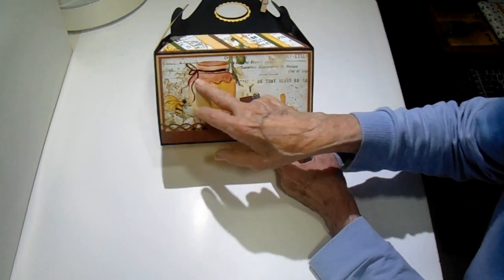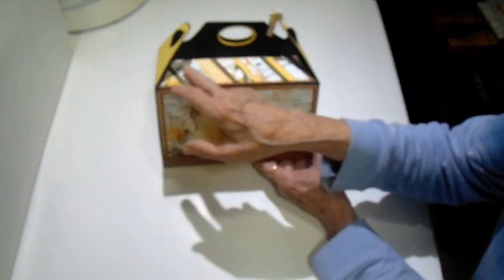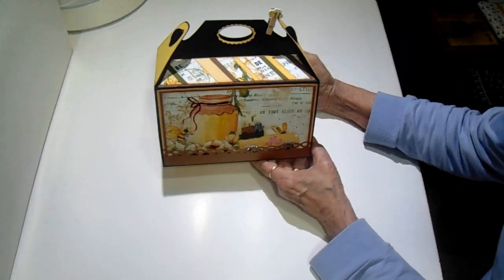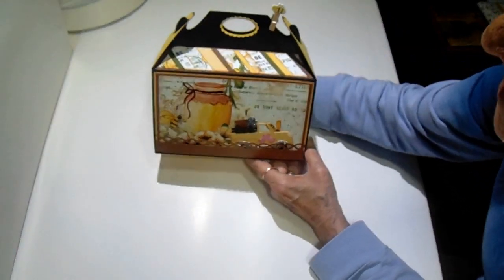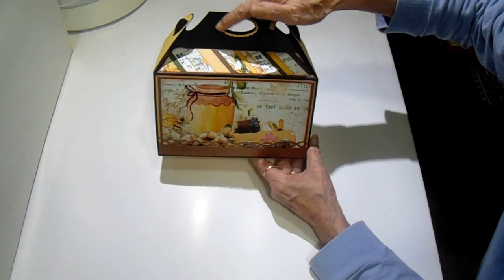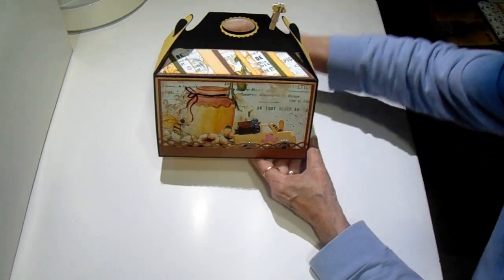I used the design paper here, and on this top edge I just cut some of my scraps into strips and made a little diagonal piece to go in the top so that I could pull all the colors together. In this hole I just used a die to put a border around the little handle.